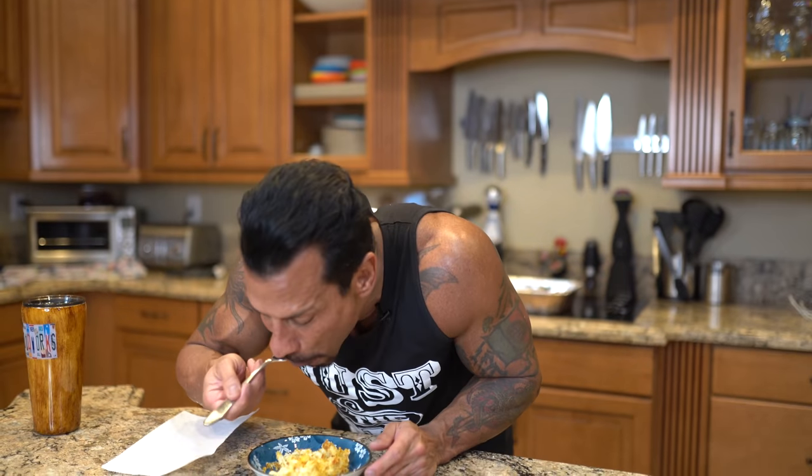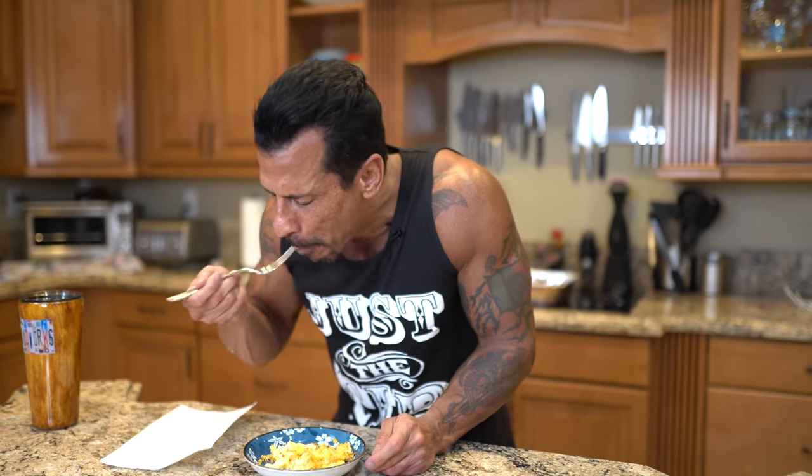This is good. The topping — it's so good. I'm not eating any more. Mac and cheese.